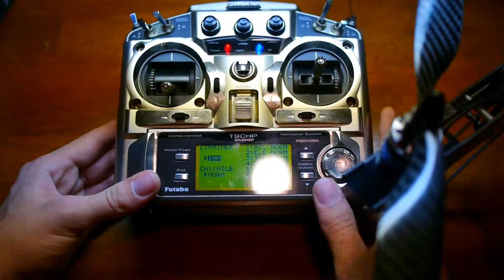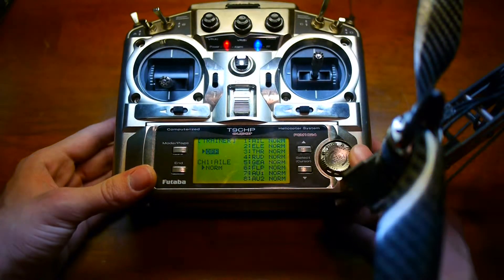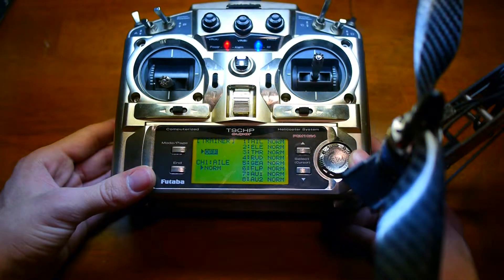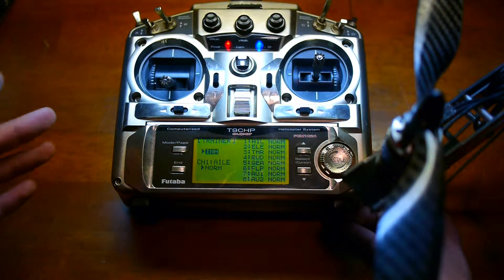Hold down the Menu key — I can hold down any combination I choose, but it's only Off or Inhibit. My Dragon Link — or my Futaba 9C — is not talking to my Dragon Link. And that is my problem.